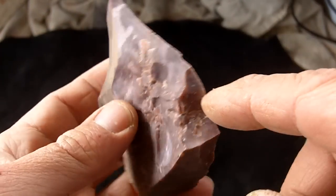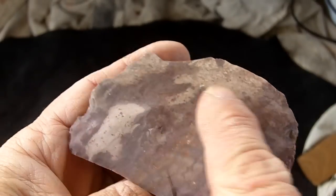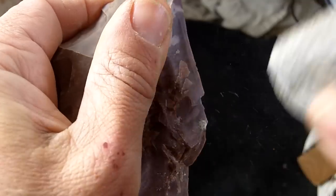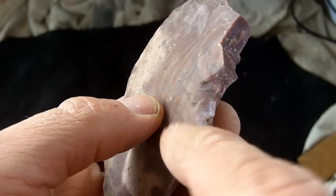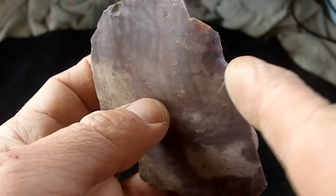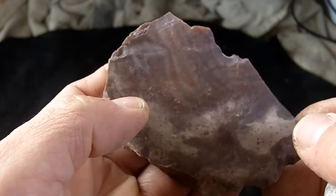I'm going to go ahead and remove a few flakes off of this to see what it looks like on the inside. This face looks pretty good, but I'm just going to see. It looks like it's pretty good here. So it may be fine up to a quarter inch past this face here.